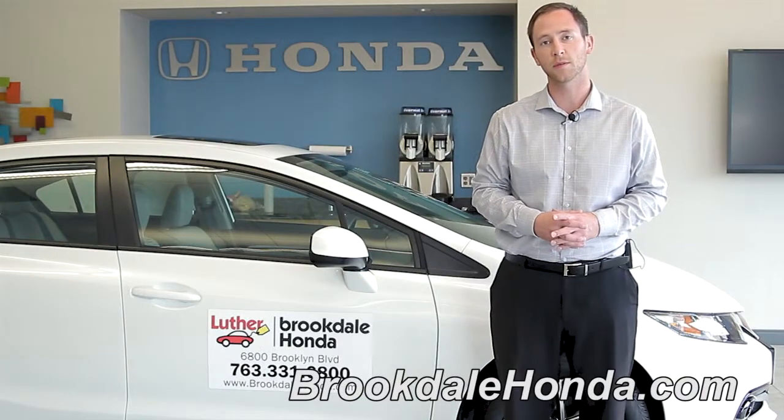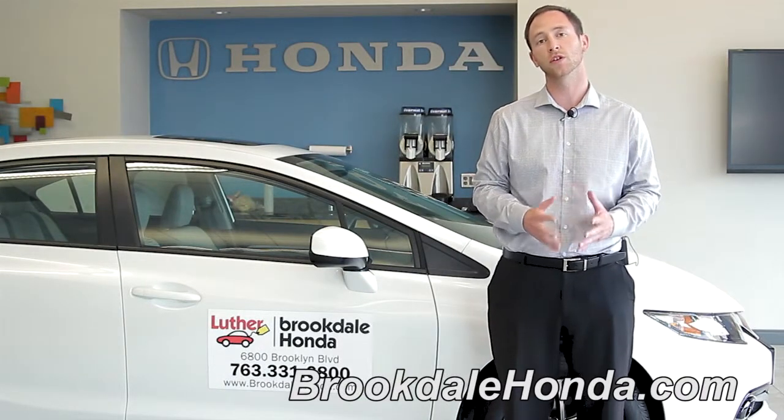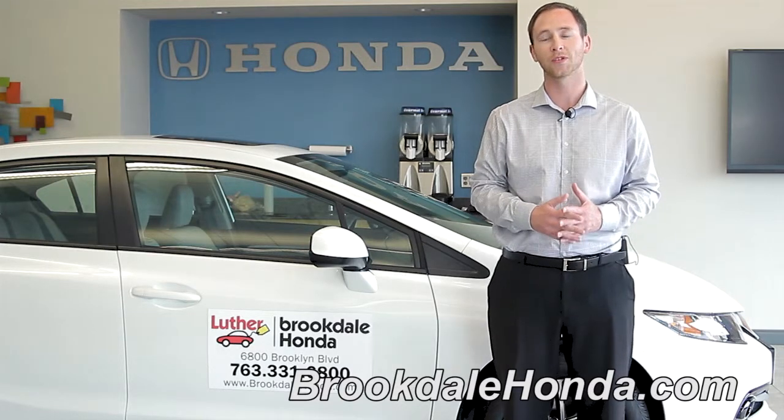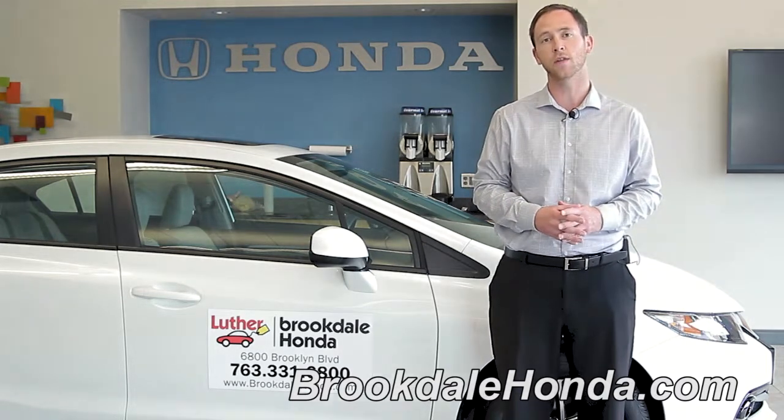Now that we've shown you how to clear the system on the Bluetooth setting, let me remind you these are just guidelines. For further information, please reference the owner's manual. Once again, my name is Brad from Brookdale Honda. Thank you for watching.